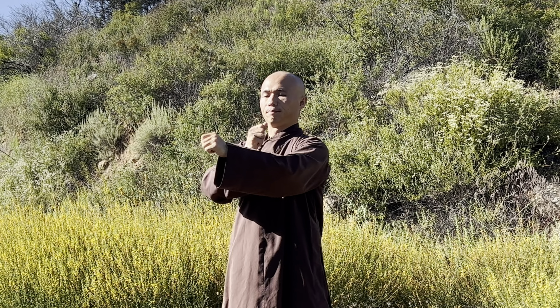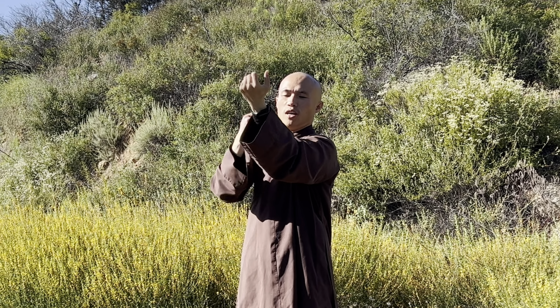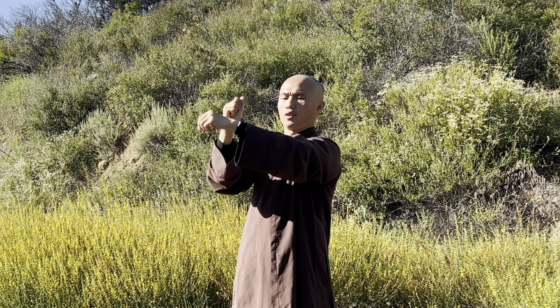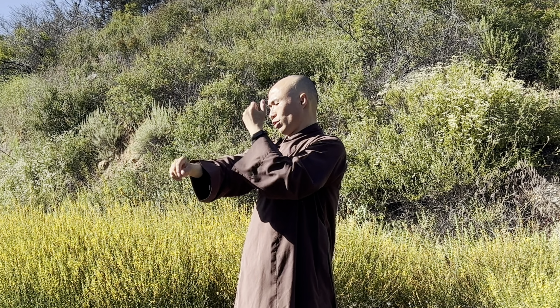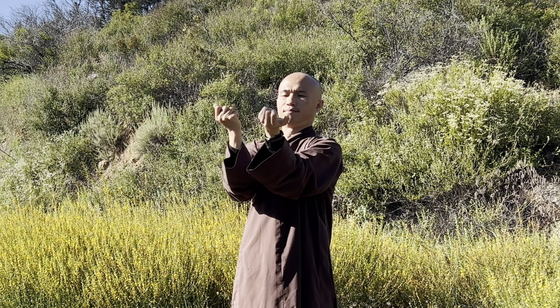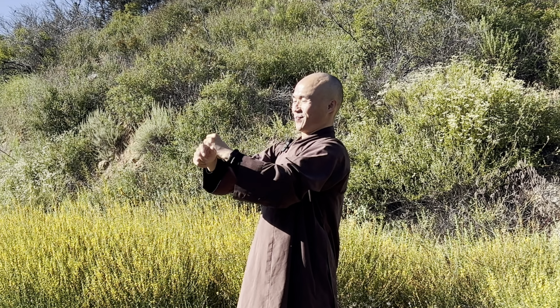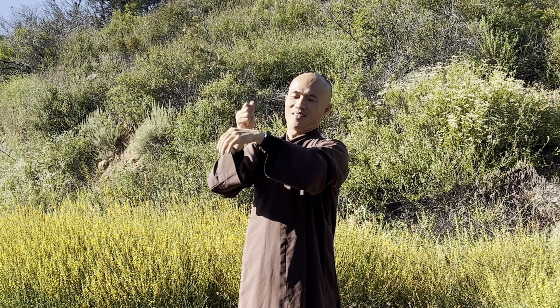Then you can massage the two sides of your hands. Massaging both sides of your hands helps strengthen your heart and your lungs. Connect to your elbows with one hand, and the other hand connects to your shoulders. You just tap your hands and massage them, and you smile to them — thank your hands for working very hard every day.